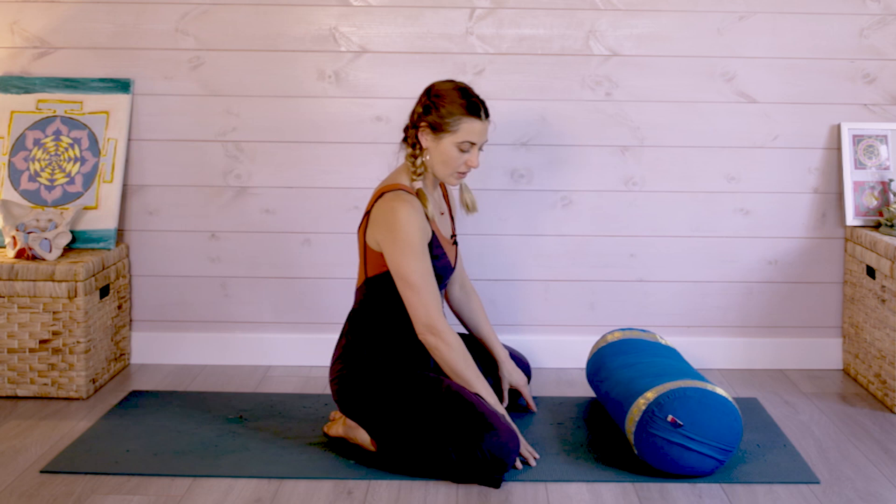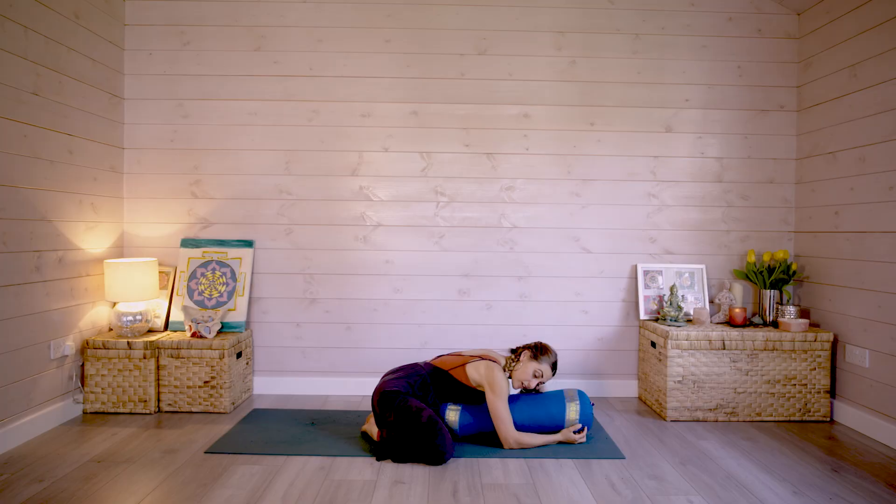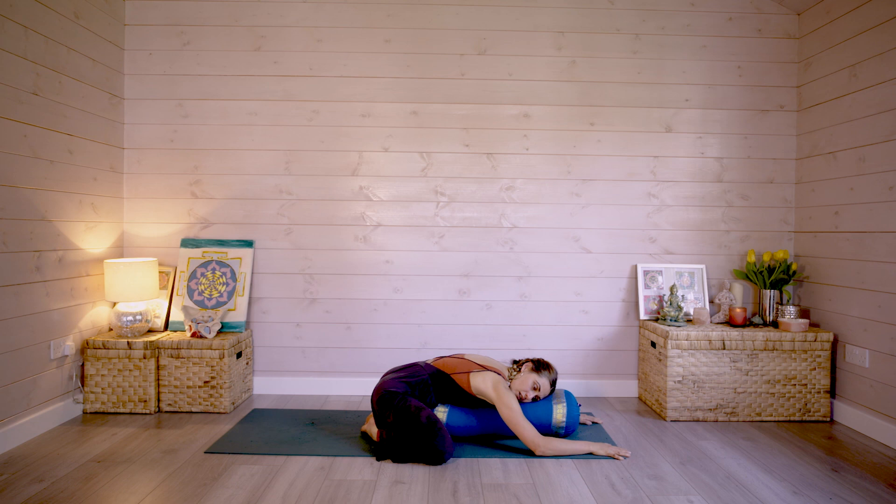Let's start in this position where we've got the knees really wide. You might want to pad up your knees with a blanket or the mat. You're going to have the knees apart and then take your pillow or bolster lengthways. You can actually bring it all the way in towards your tummy if that feels good. With the elbows down, let the arms spread out and start to just relax down into this position. Straight away you'll feel the nervous system start to relax and the body soften.